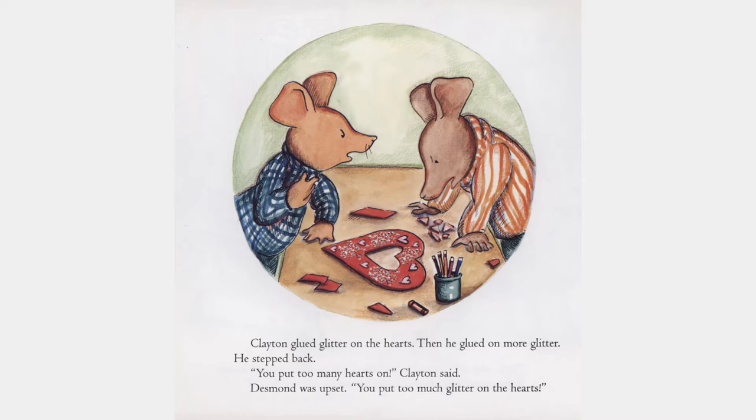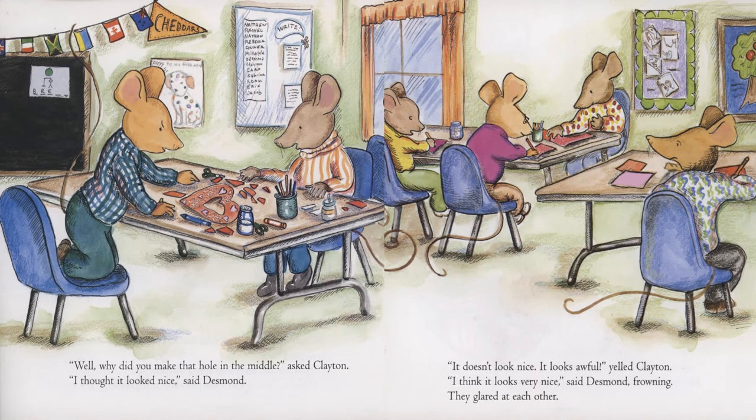Then he glued on more glitter. He stepped back. "You put too many hearts on," Clayton said. Desmond was upset. "You put too much glitter on the hearts." "Well, why did you make that hole in the middle?" asked Clayton. "I thought it looked nice," said Desmond. "It doesn't look nice. It looks awful," yelled Clayton. "I think it looks very nice," said Desmond, frowning. They glared at each other.